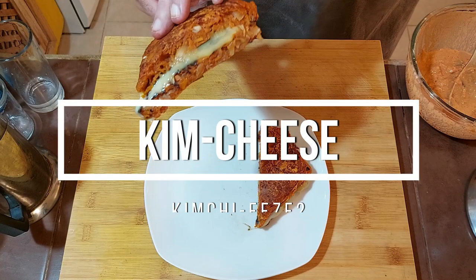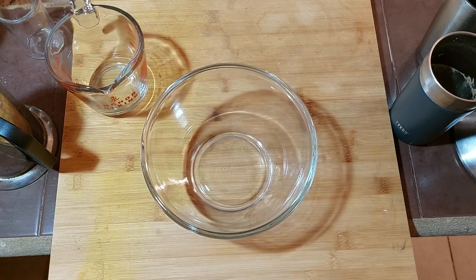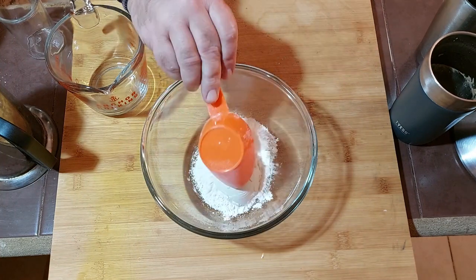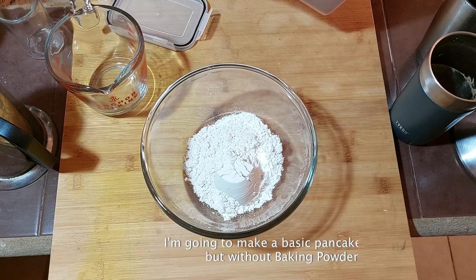Today we're going to make a kimchi sandwich — kimchi and grilled cheese. The batter is going to be for a kimchi jeon, which is a kimchi pancake, and I'm going to make it into a square form and use that as the bread. Kimchi and cheese go really well together, so it should turn out good.